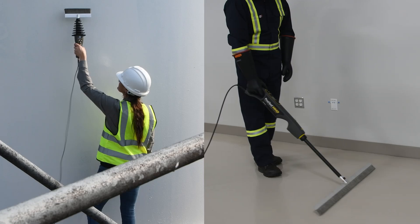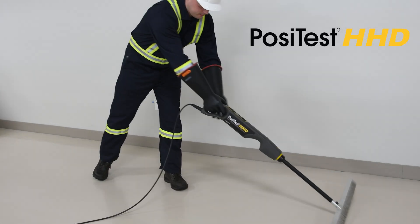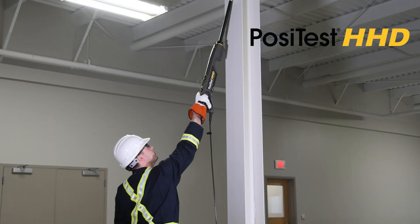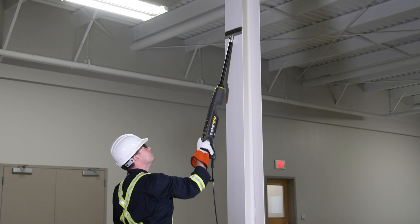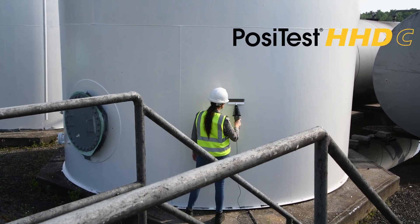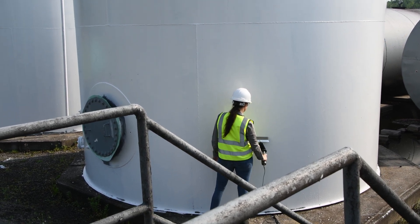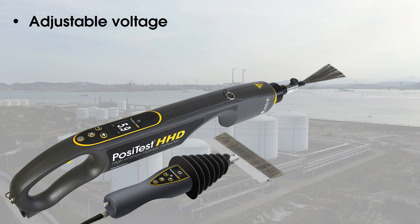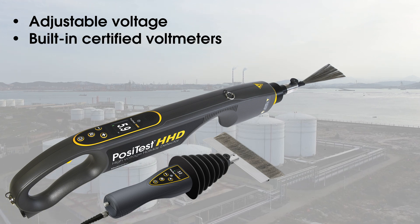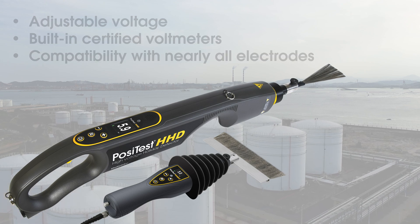DeFelsco offers two high-voltage holiday detectors. The PosiTest HHD features a stick design and uses Pulse DC technology to detect flaws. The PosiTest HHDC has a wand design and uses continuous DC to detect flaws. Both models feature adjustable voltage, built-in certified voltmeters, and compatibility with nearly all existing competitive electrodes.